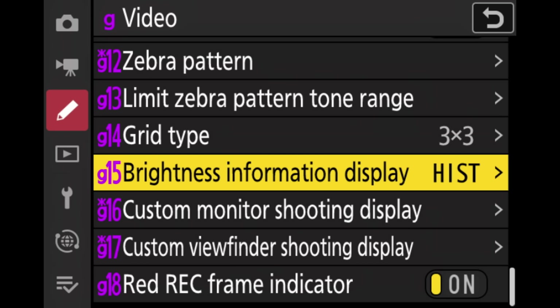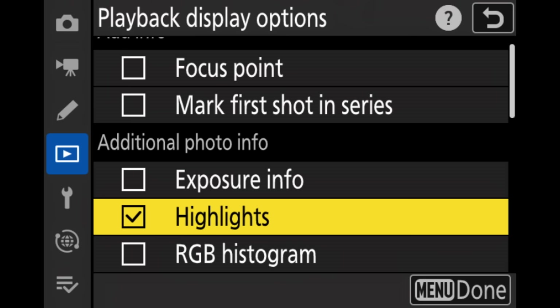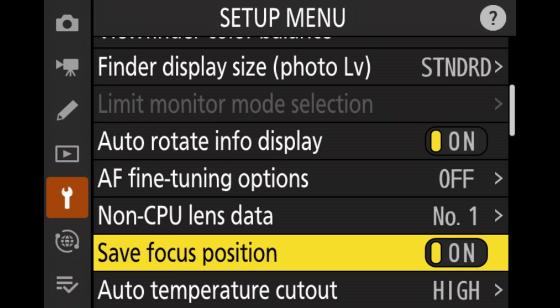Most other things in that menu are left untouched. In the playback menu, you can select which things you want to show when looking back at your images — going to playback display options lets you tick different boxes for what's displayed on the rear screen. I don't like too much information, so I just select a couple of things like the histogram. In the yellow setup menu, I left most things untouched, but there are a few important ones. The first is the safe focus position — if this is not activated, every time the camera goes to standby or turns off, it will lose focus and everything will be defocused. If we turn it on, the camera remembers the last position it focused on, so if you focus on a perch it won't be fully defocused when you come back.